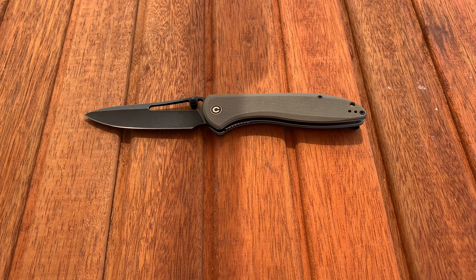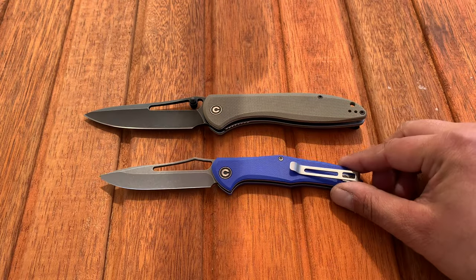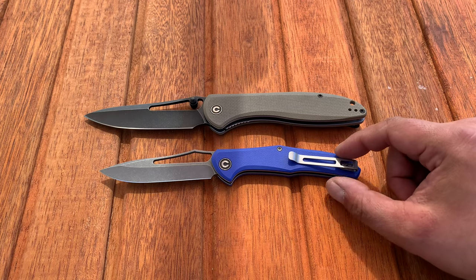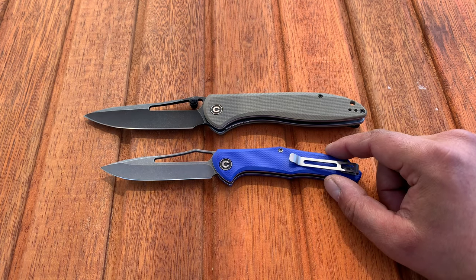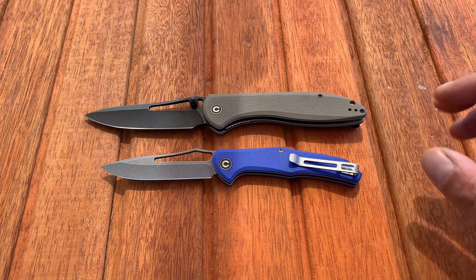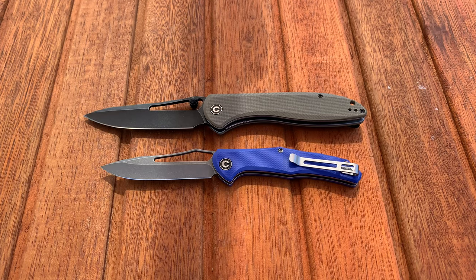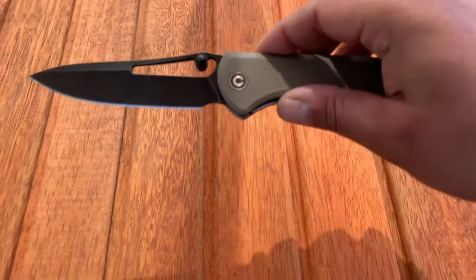First thing I want to bring up: this knife reminds me a lot of the Civivi Fracture in profile, and that should be pretty self-evident. You'll notice the pocket clip is on the left-hand side because I've been experimenting with carrying the Fracture — a slip joint — in my left pocket. I have a review on it I'll link. But you can clearly see the family resemblance between these two knives.